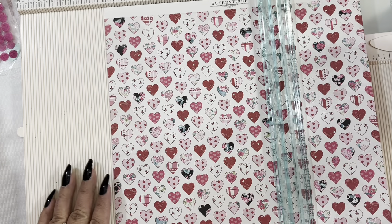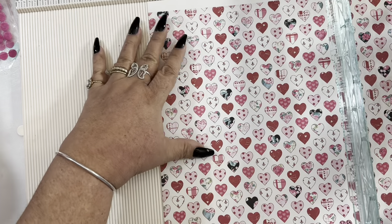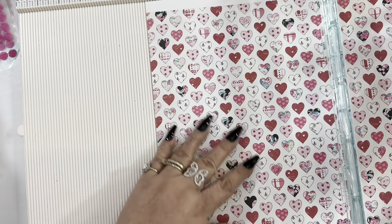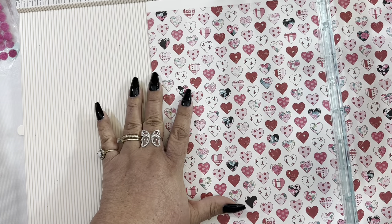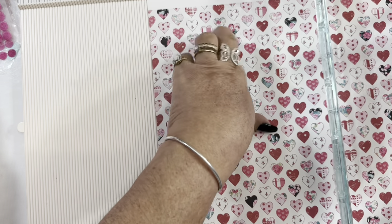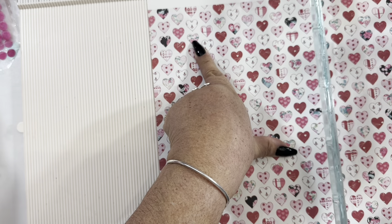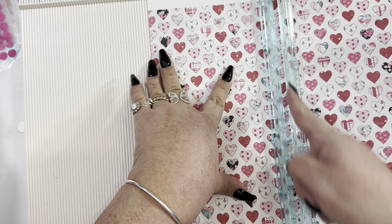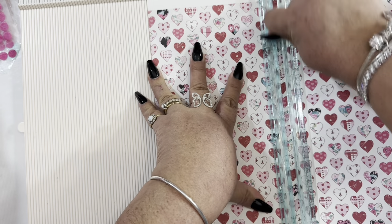We're going to cut this piece of paper, and pay attention to the paper if it has a design that goes in one direction. In my case I have that here with this paper, so I have to make sure that this is going to be my six-inch side, because it's going to be six inches by nine inches long.